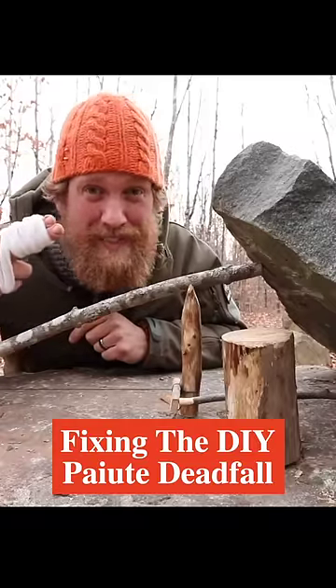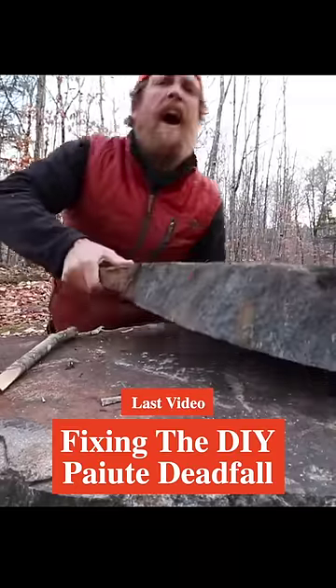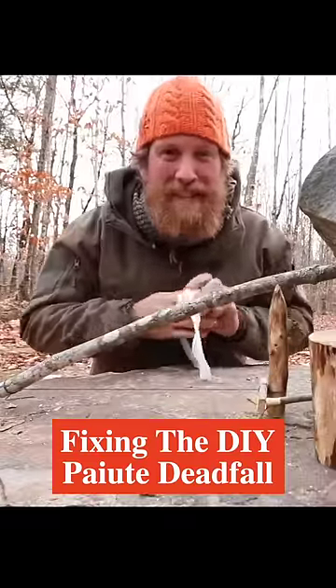This is how to set a primitive deadfall trap safely. Just messing with you — I didn't really hurt myself in the last episode.